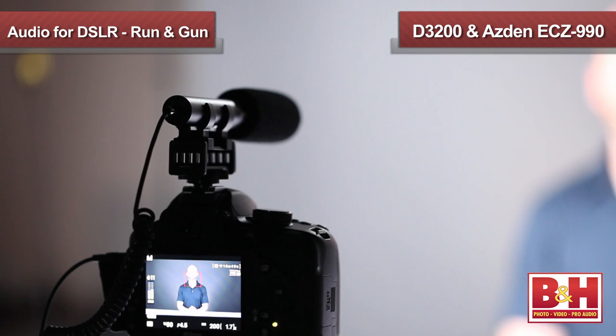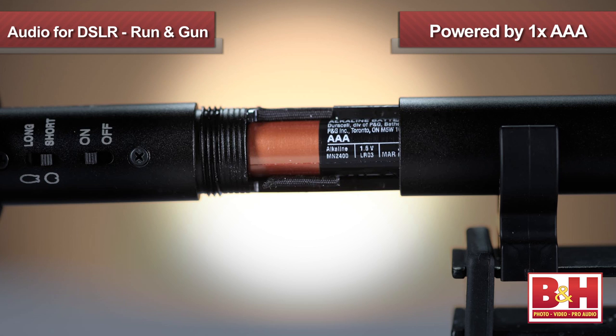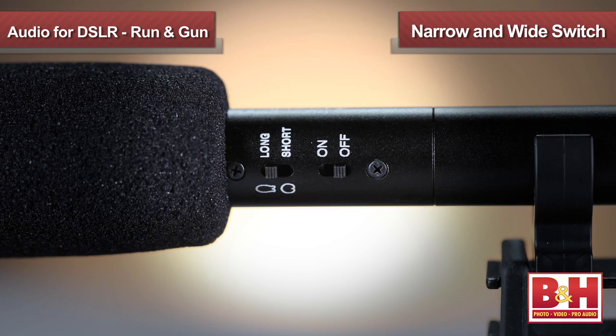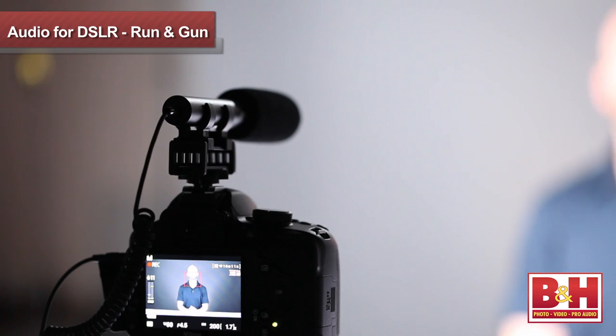We're starting with an inexpensive option for the budget conscious, the ECZ 990 from Azden. Like the other models we're checking out, this mic mounts to your camera's shoe mount and gets power from a battery — in this case, a single AAA. Between the mic itself and the camera's mount is the shock mount, which is designed to absorb vibrations and reduce rumble and handling noise. The ECZ 990 is a super cardioid microphone, meaning it has a focused on-axis pickup pattern, and there's a switch on it so you can choose between a longer, more narrow pickup pattern or a shorter, wider one. Either setting allows you to focus your sound capture field on sources in front of the camera, rather than from all around the camera, which is what you'd get from the camera's built-in mic.